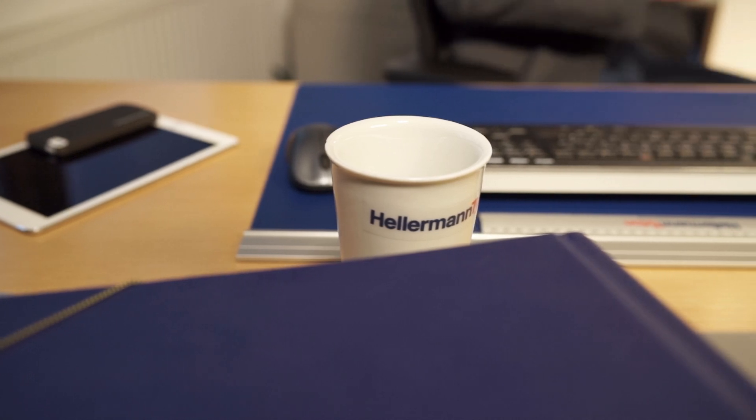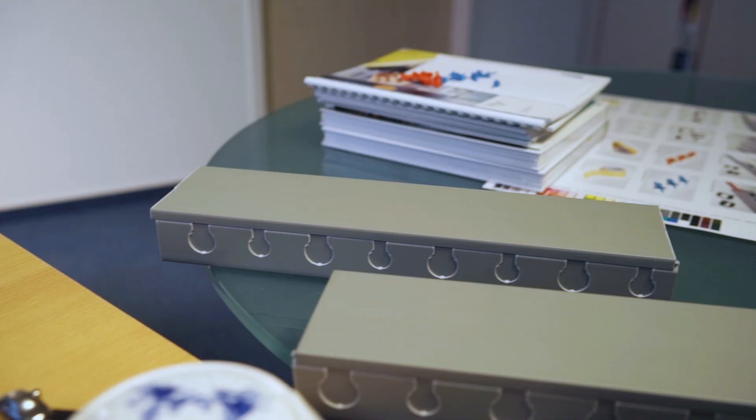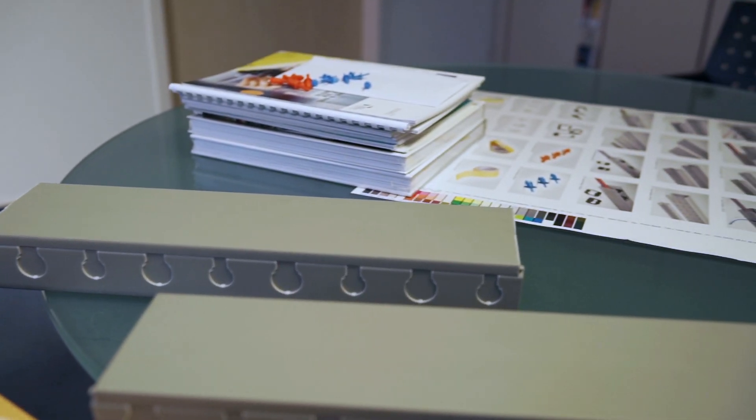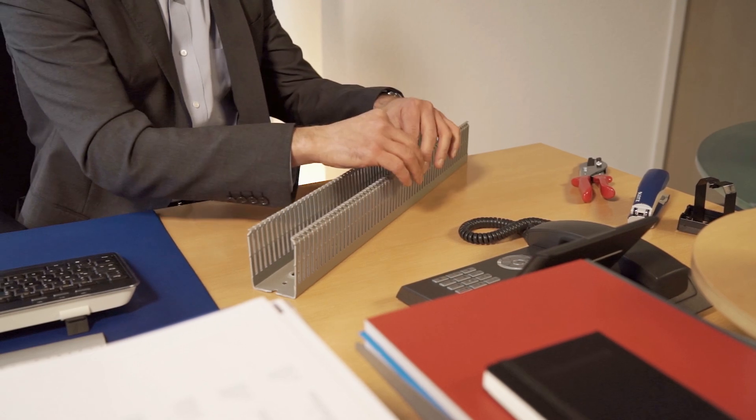Good to see you. When I'm talking to panel builders, one of the first things they do is take the wiring duct in their hand and do this with their fingers. That makes sense — panel builders work all day with these wiring ducts and are constantly putting their hands inside them, so this feature is very important. They see this is smooth, it does not injure my fingers, and if it doesn't injure my fingers, it also does not damage the wires.